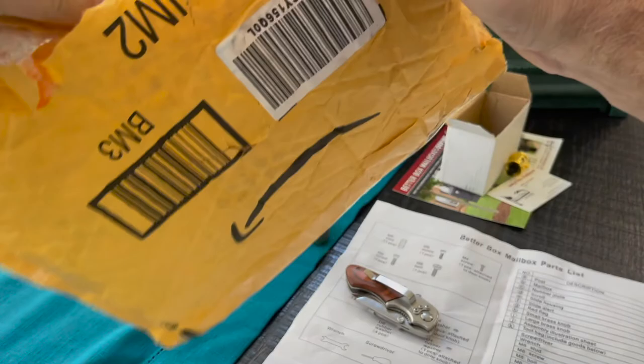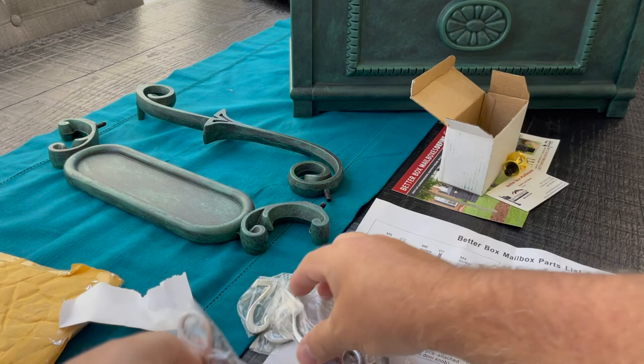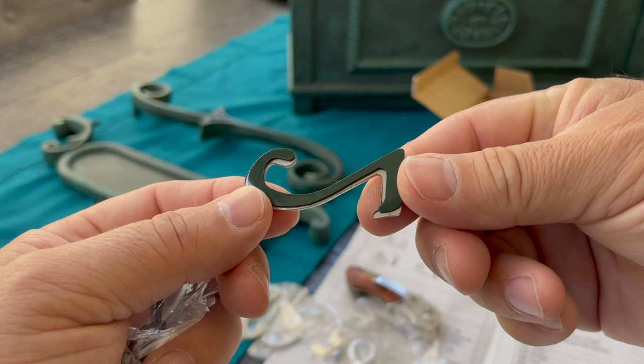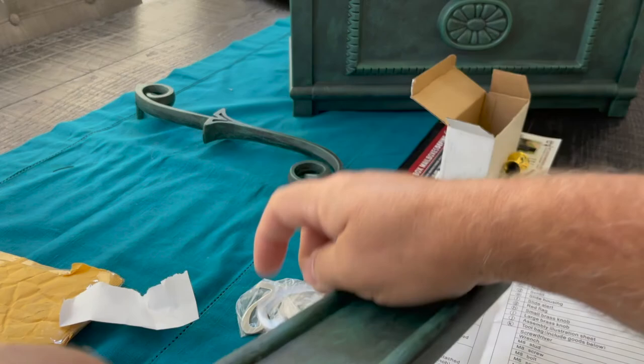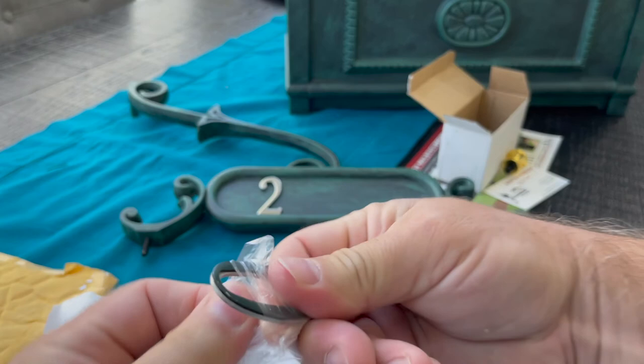Here are the numbers I ordered from Amazon — stainless steel, but polished. I could not find them in a brushed finish, so I decided to sand them myself and it came out fine. If you had a sandblaster it would come out better, but you can see that's a two-inch number and they fit perfectly. I really like the silver with the verde — it matches the house and just looks great.